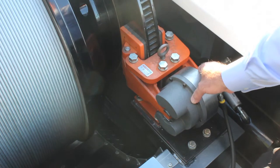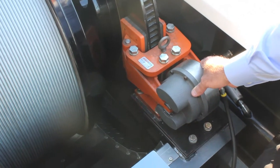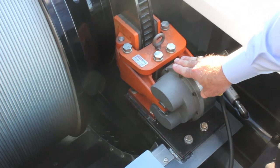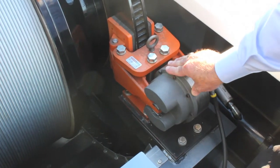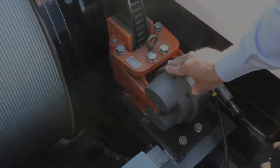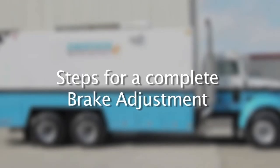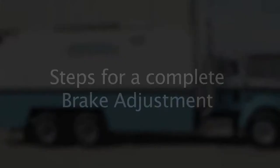This is a self-centering brake, meaning that there's no centering required — it centers itself. This is a spring applied air release brake. It's the Carlson Energy 7305 brake. Let's take a quick look at the Carlson Energy 7503 brake and the four easy steps it requires to make a complete brake adjustment.